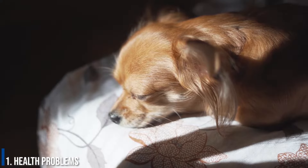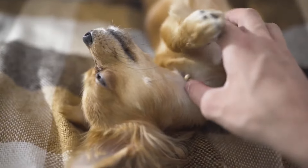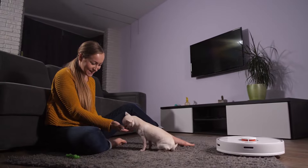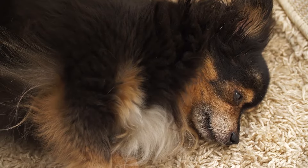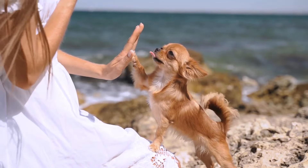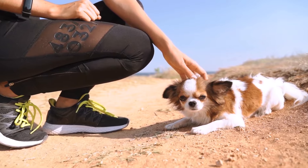Number 1: Health problems. Deerhead and Applehead Chihuahuas look different, but does that affect their overall health? Unfortunately, the answer is yes. Applehead Chihuahuas are susceptible to a wider range of health problems than Deerheads. The abrupt angle at which the snout meets the head means these dogs are more likely to suffer from respiratory problems like reverse sneezing and tracheal collapse, while dental and eye issues can occur as well. The shortened head also places these Chihuahuas at increased risk for hydrocephalus, or water on the brain. However, the Chihuahua Club of America points out that hydrocephalus is not linked to the presence of moleras.